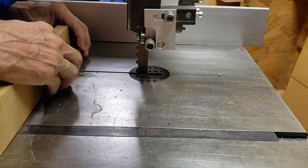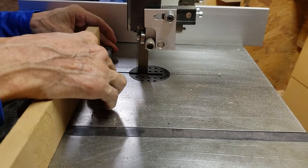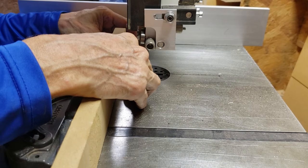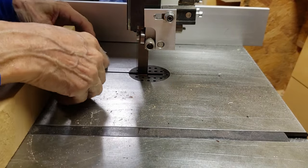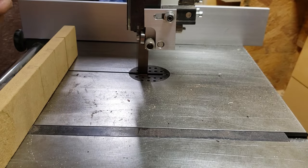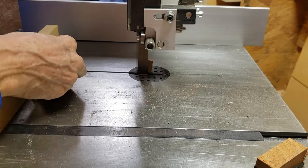So this step I'm cutting the blanks in half so I can find the middle, and then when I do that I flip it around and trim the front and the back end to make sure that it's not too long and the tubes that I glue in later I don't have to machine away too much material.